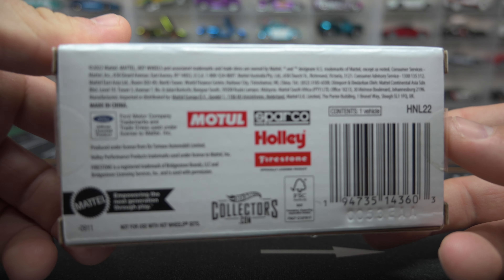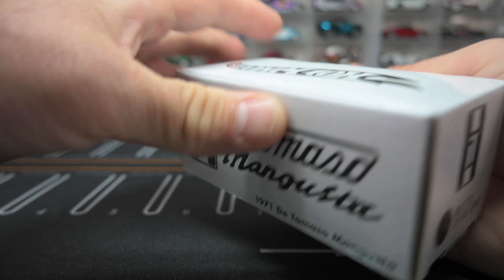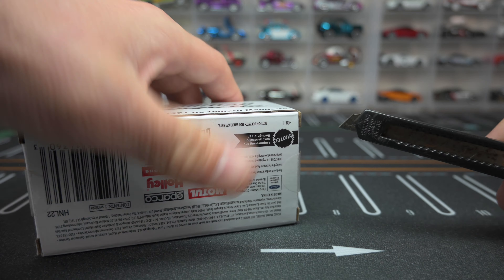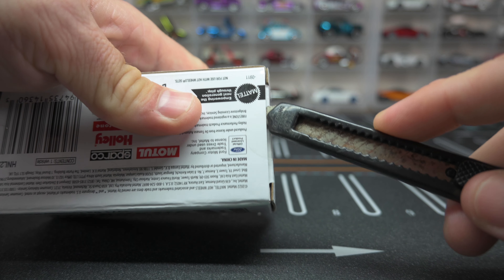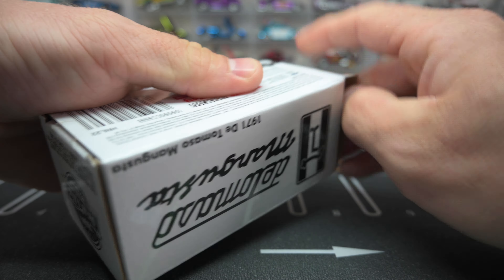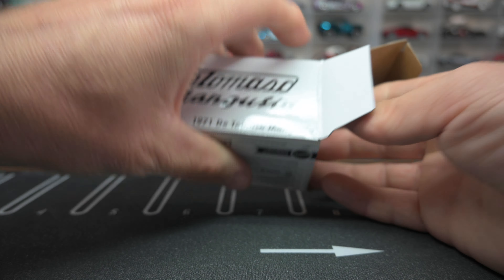Here is everything — if you want to see it, go ahead and pause it. There's the barcode; not sure what you're going to be able to do with that, but there it is. Pretty sure it's sold out now too. Let's get the seal cut open and get this thing out.